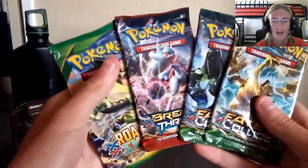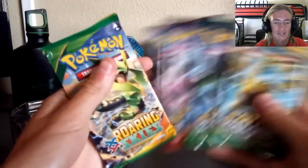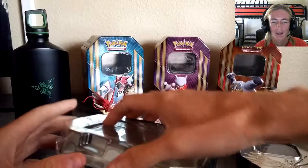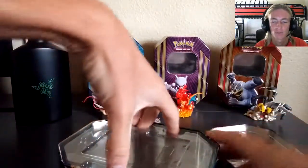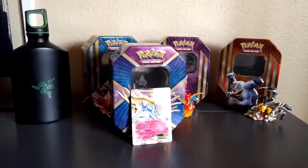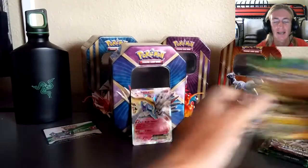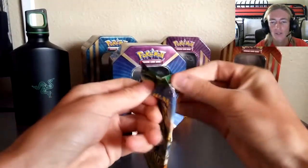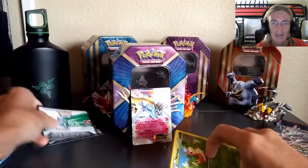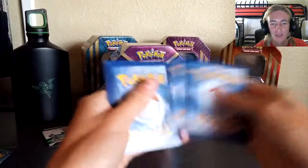We've got two Fates Collide, a Breakthrough, and a Roaring Skies booster pack. We'll start with the oldest pack and make our way to the latest sets. Starting off with the Roaring Skies booster pack — I have no cards from this set at all, so bear with me. Pokemon TCG Online loot card code giveaway is going on right now down in the description box.